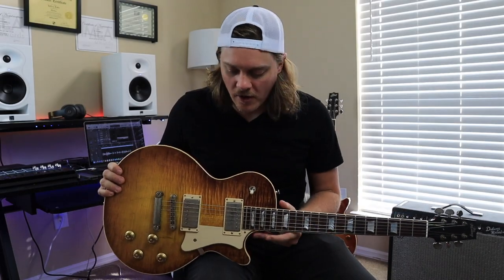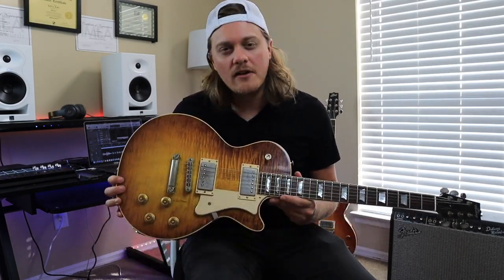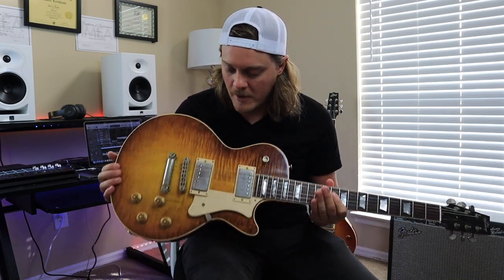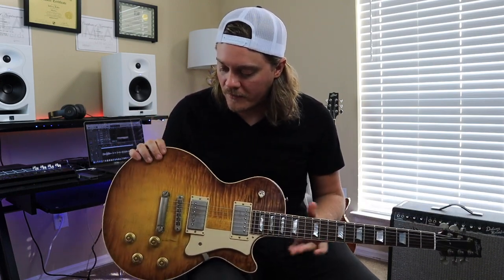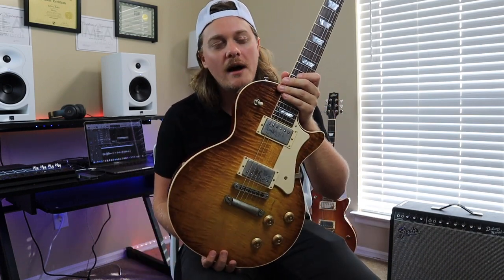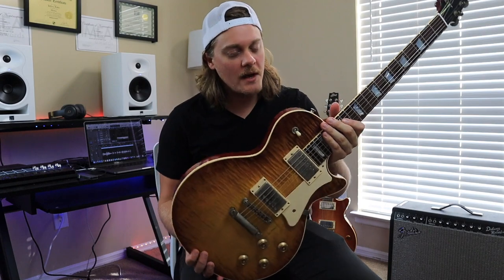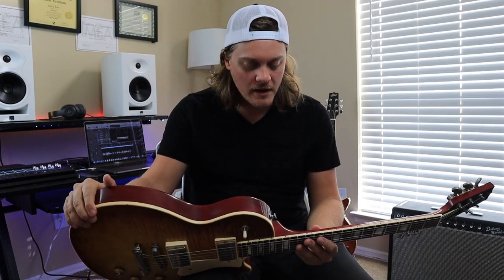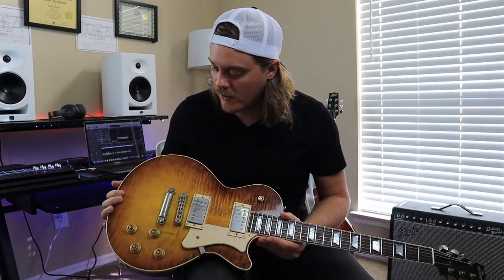This guitar is an Artisan Aged Heritage H150, and this is truly an amazing guitar. I was one of the first artists ever to introduce this model by Heritage Guitars. About a year ago, I went to a studio in Nashville called Dark Horse Studios, and we recorded a video introducing this line of guitars.